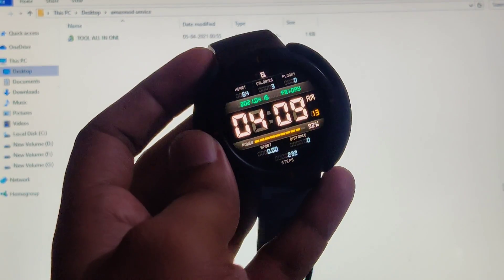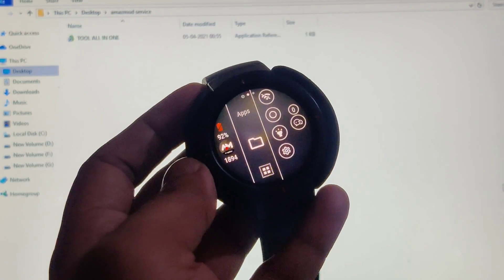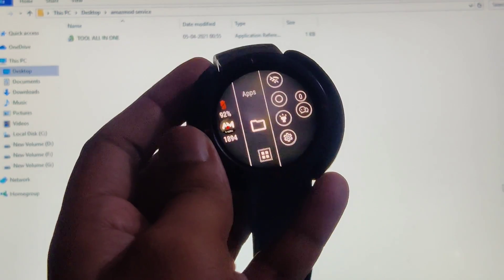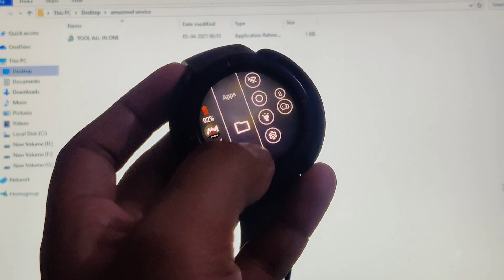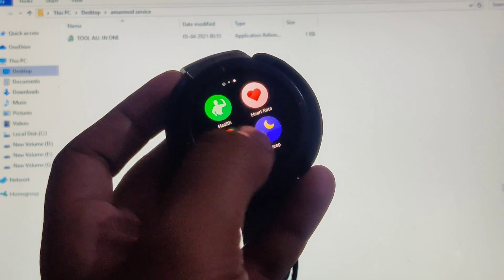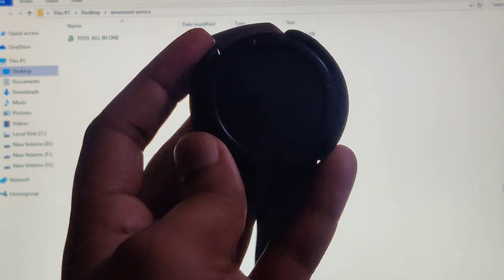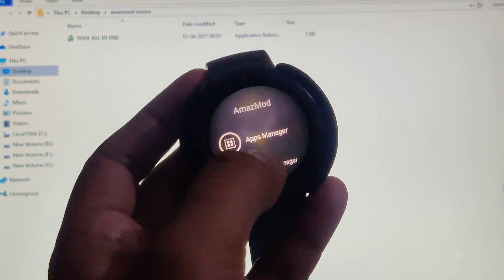The device has booted successfully. Let me swipe right — there is a new page that appears after installing Amaz mod service. This page gives you quick access to some toggles and the apps you'll install in the future. Swipe right again and slide down, and you'll find Amaz mod service. Let's open it.